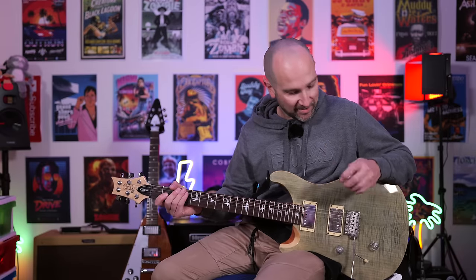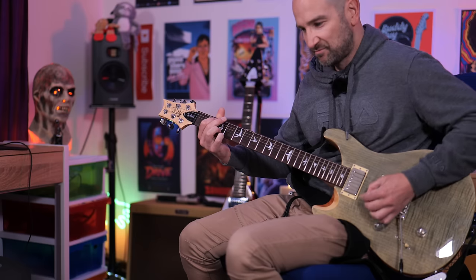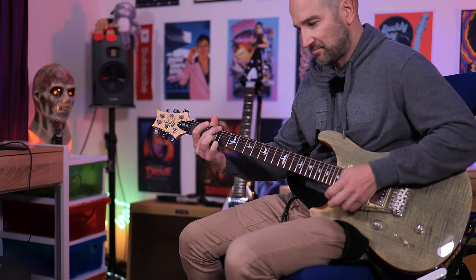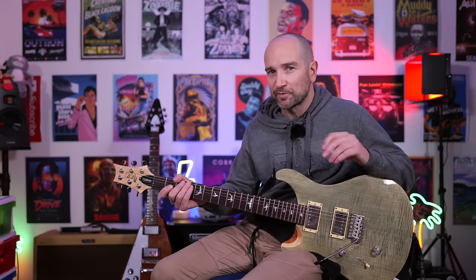If you get an effect that you like, you can simply tap the effects button and it will turn on — so that's pretty wild. This next one's called UK Combo 30, so I'm tipping it might be a Vox amplifier, AC30 or something like that. This is bridge pickup with just a little bit of Room Reverb. It's a great tone — if you want to record some rock and roll, that tone will work beautifully.